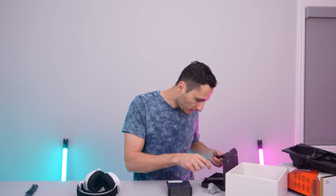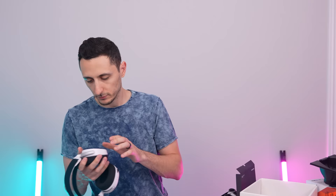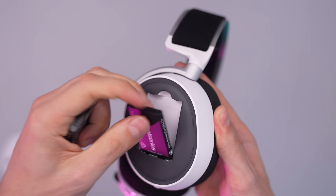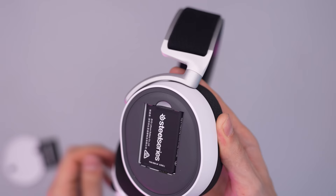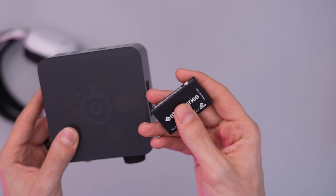Another selling point was the battery system — I don't have to ever worry about charging these again because they have swappable batteries. Let's say I'm in the middle of a game, the headset dies — I pop out the battery, pop in the new one, and I am back in action. That's freaking cool, dude.